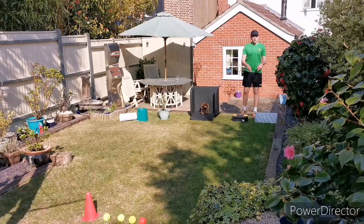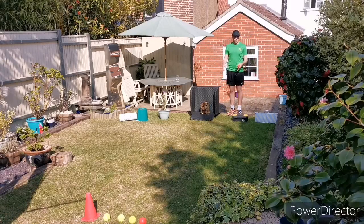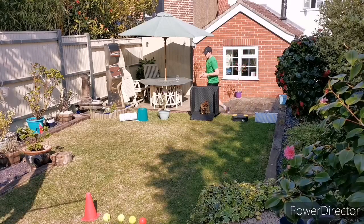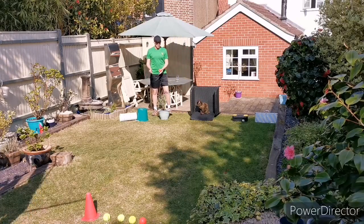Over here we have the smallest gap — this will be worth 50 points. A large gap is worth 10 points, another large gap worth 10 points, and a medium sized gap worth 30 points.